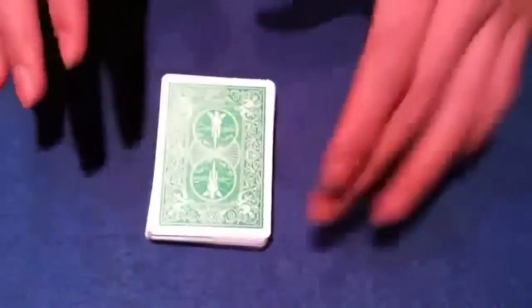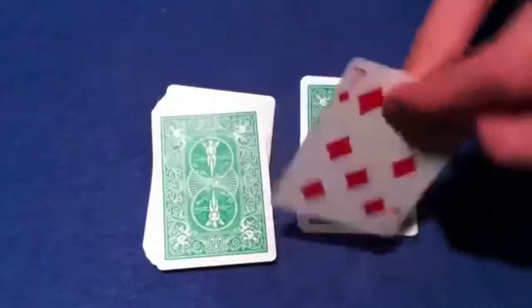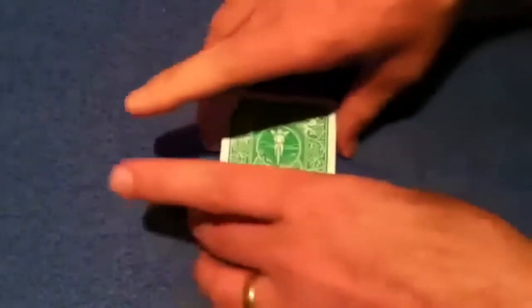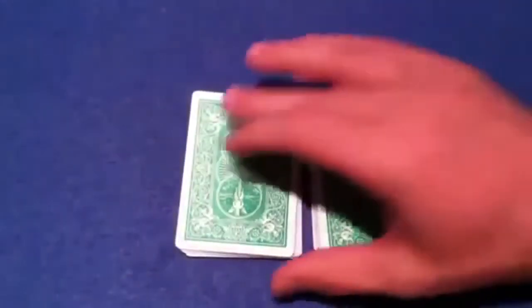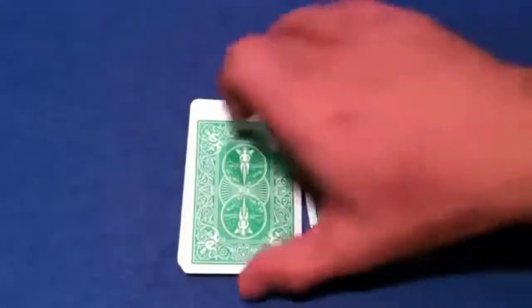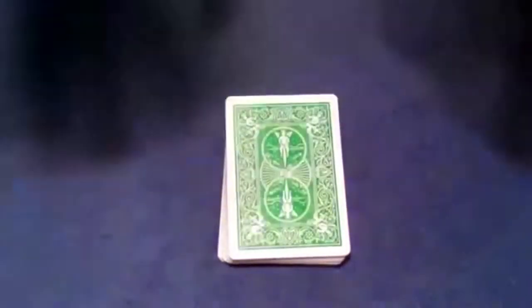At this point, what I'm going to have you do is take the pack and cut it roughly in half — it doesn't really matter. Take a peek at the card you cut to and then just leave it in the center. Go ahead and do that now. All right, so your card is somewhere in the center.